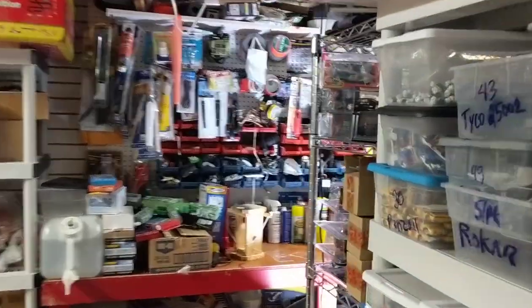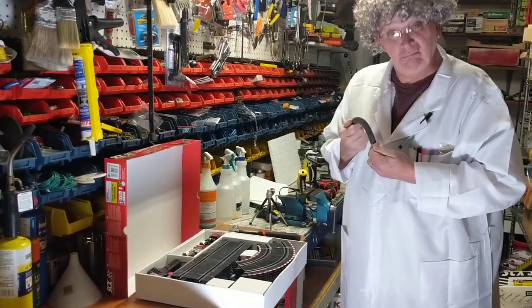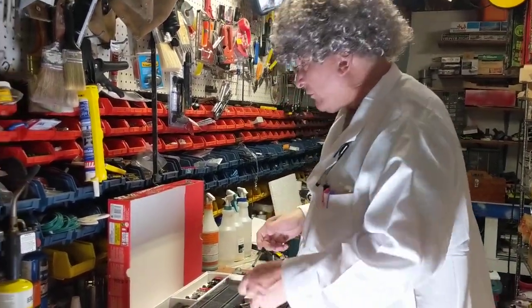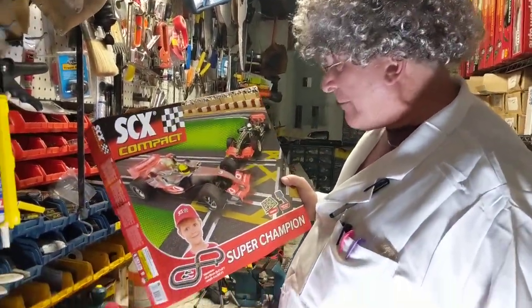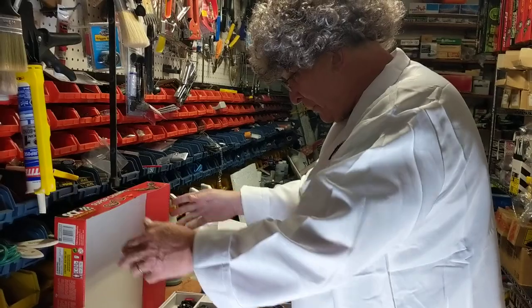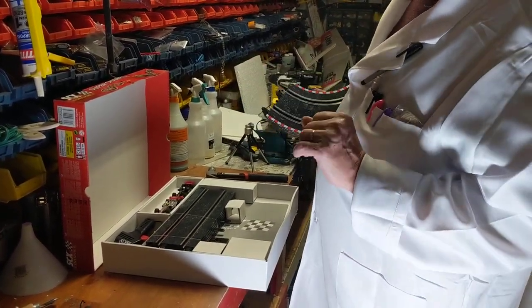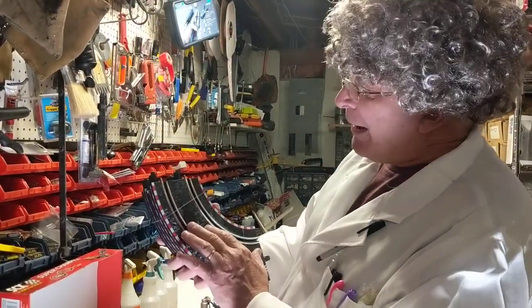Welcome to Professor Tinker's Workshop. Hello there, this is Professor Tinker and we're doing a video on the Super Champion SCX race compact set. This thing is pretty awesome — it's basically compact. Now you're saying, okay Professor Tinker, what is compact?